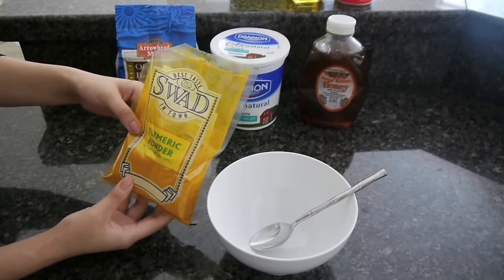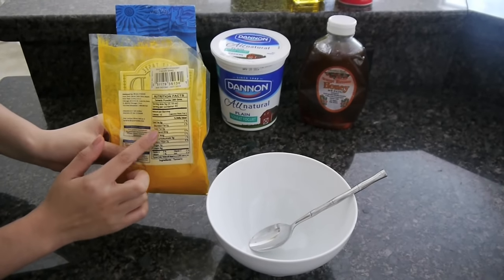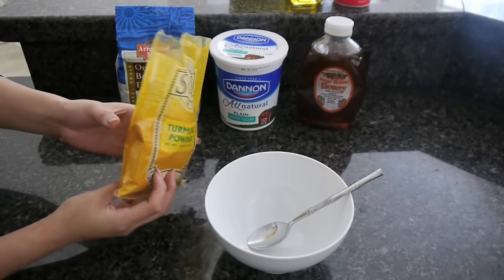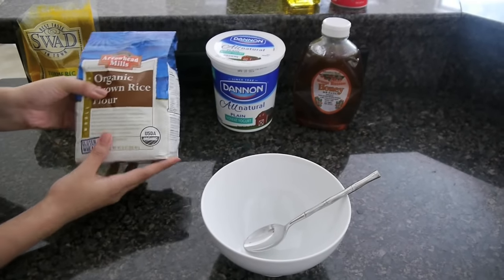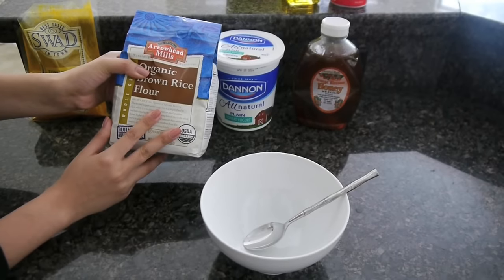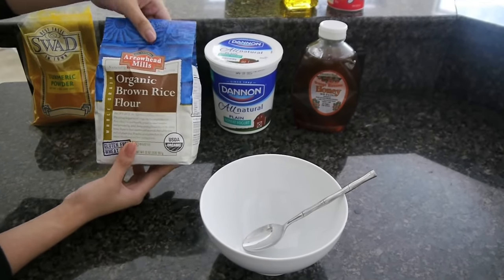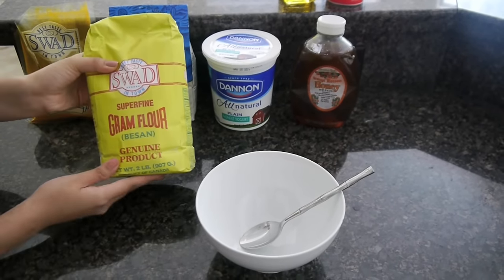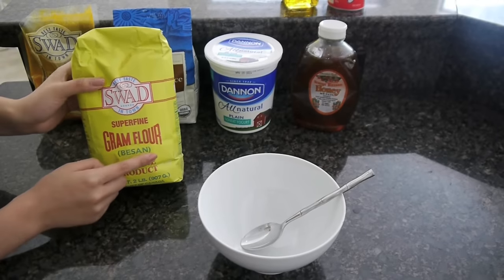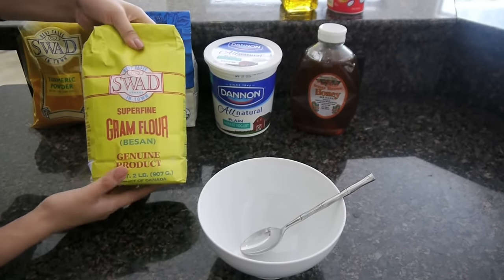First you're going to need turmeric — that's the key ingredient — and you can buy this in your grocery stores. I usually buy mine from the Indian store; just make sure it's pure turmeric without a lot of mixtures in it. Next I'm going to use rice flour, which you can also buy in your grocery store. In my country we actually use chickpea flour called besan, but that might be hard to find, so you can always use rice flour instead.